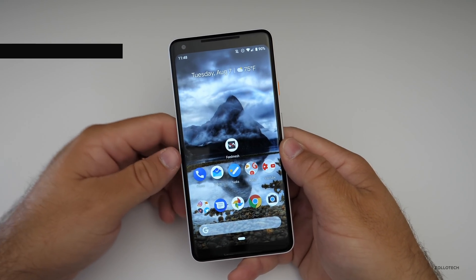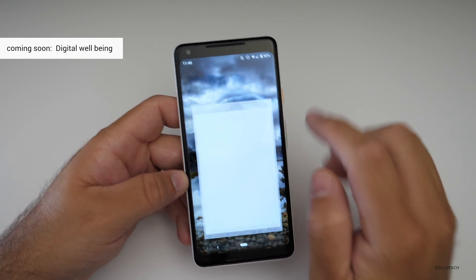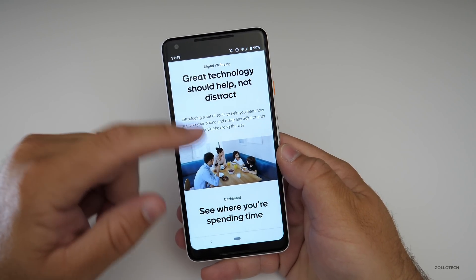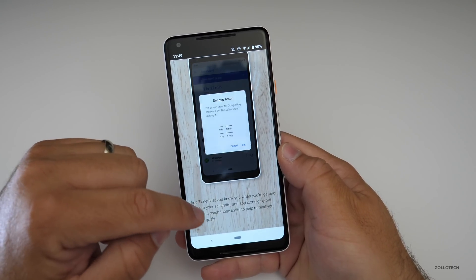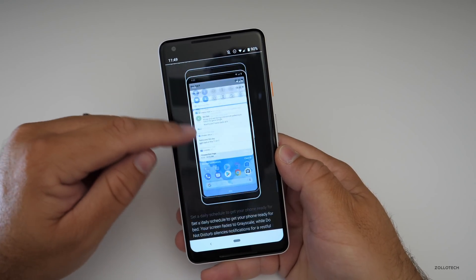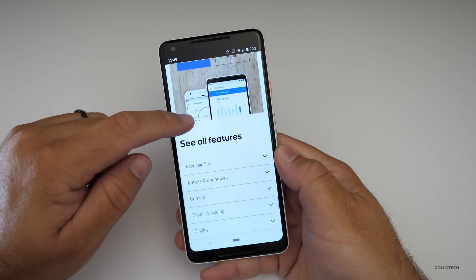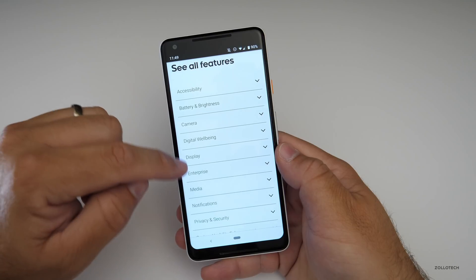The final thing we don't have yet is Digital Wellbeing, which gives you app usage information that you can opt into. If you go to Chrome and then Android Pie's website, it tells you all about it and shows where you're spending time. Great technology should help, not distract. It does things similar to what Apple is doing, but Google announced this first. It shows timers you can set for different applications. You need a Pixel device to sign up for this beta and use all those features.